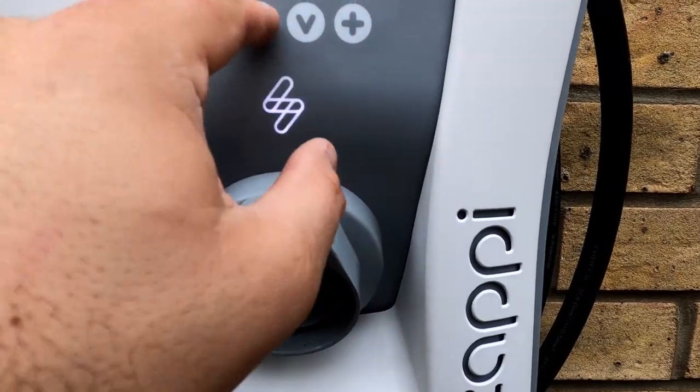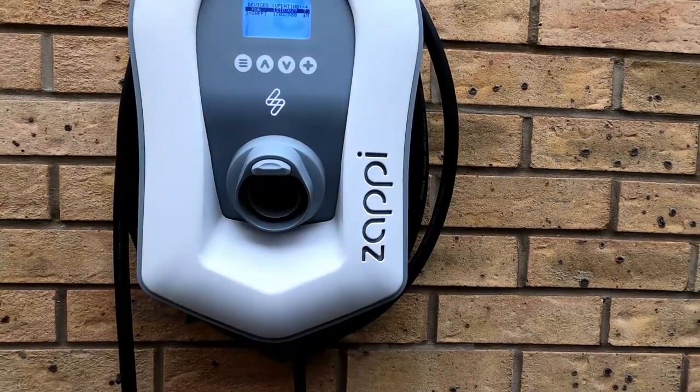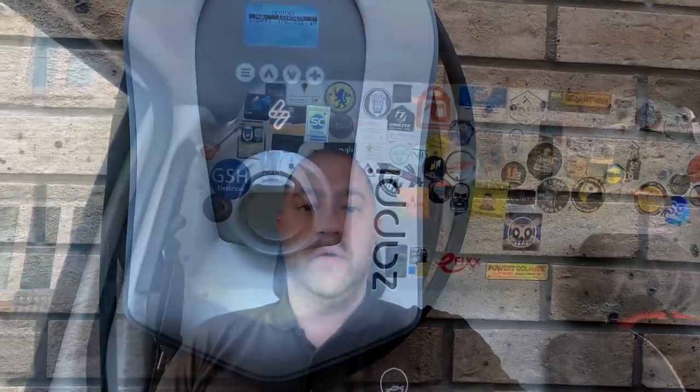Devices are updating so I think they're pairing together, which means the client will be able to use everything via the app. That's us done and dusted on the Zappi install — clients are really happy. It's been a few days since we were last there; I just forgot to shoot the exit portion of the video. All tested back fine, we've got the grid limit on at 60 amps, and we're waiting on SSEN to come out and verify there's a 100-amp fuse.